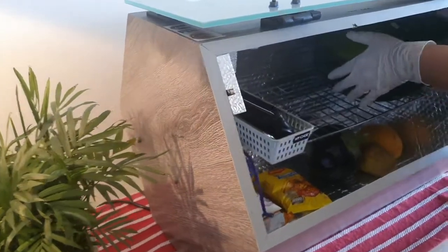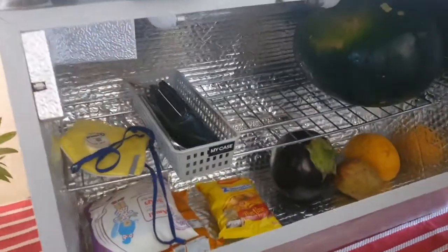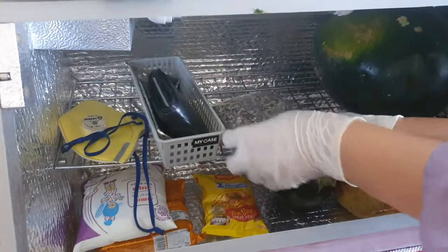In addition, the separation tray in the middle of the box enables you to store more things and utilize the volume to its fullest extent.